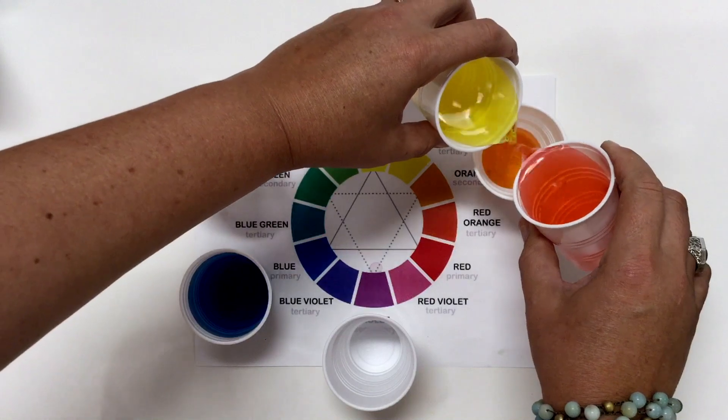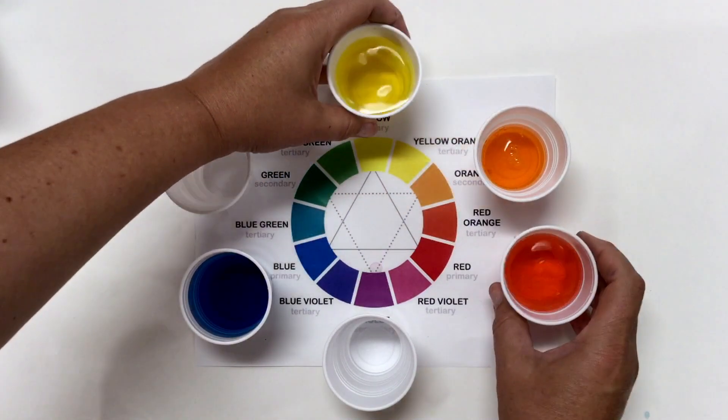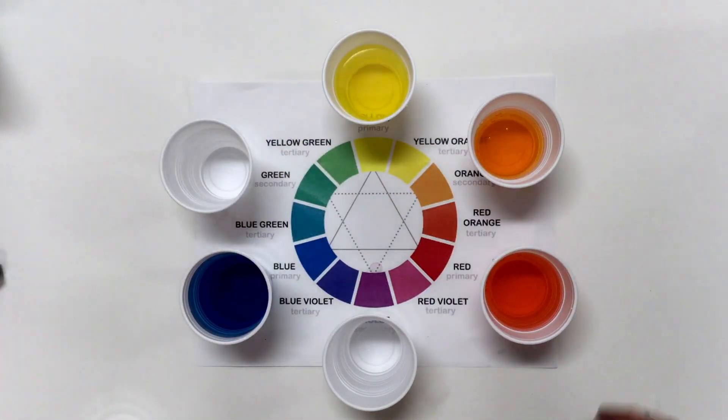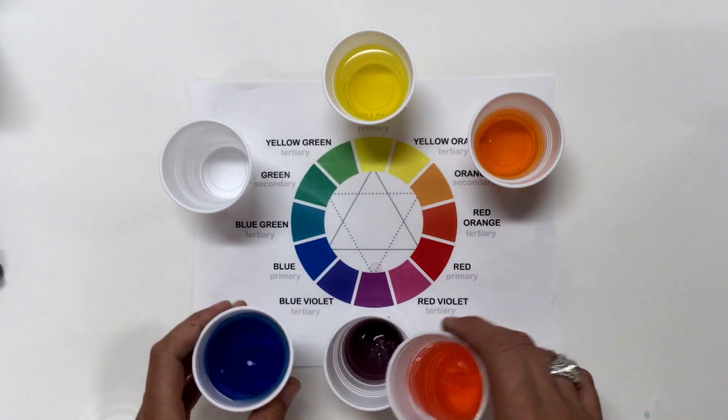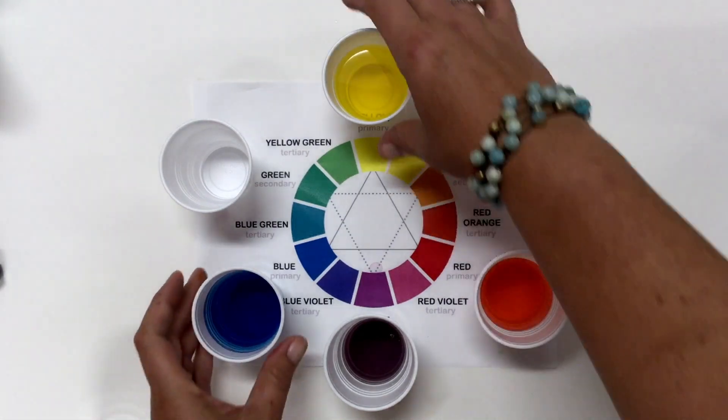So she showed us the colors that would come second and she called them the secondary colors. We made orange out of the yellow and the red. She made purple out of the red and the blue.